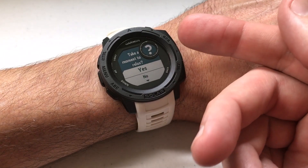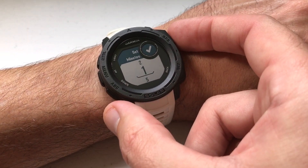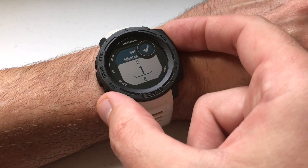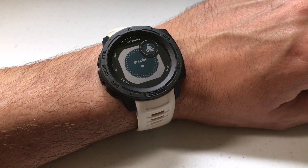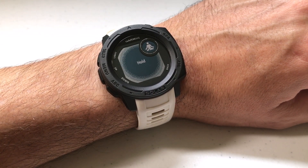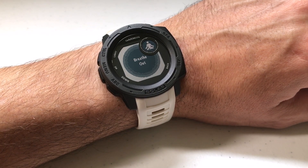Alternatively, press GPS and when it says do you want to take a moment to relax, you can press yes and it'll take you to your relax timer as well. You can set your relax timer for the number of minutes you want — I'm just going to do one minute to show you. When you select it, it gives you a breathing exercise to sit and breathe and relax a little bit to try and get your stress level down.